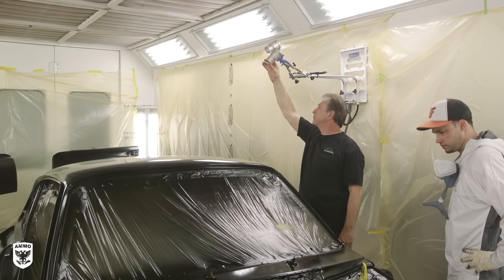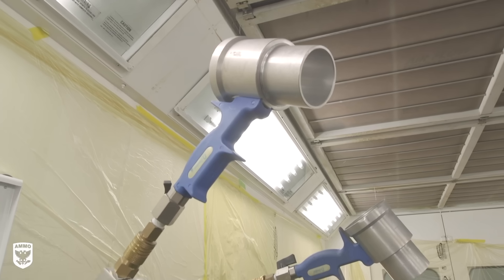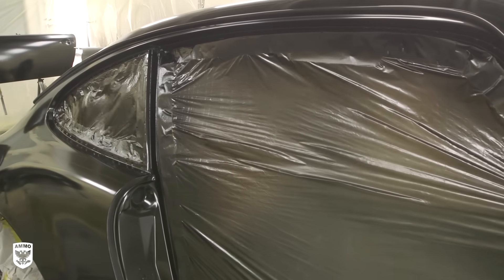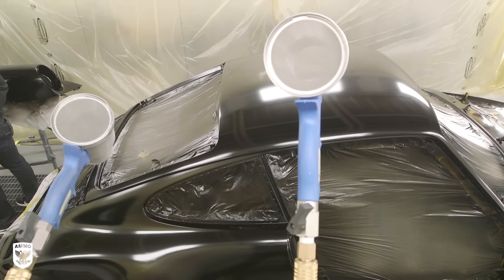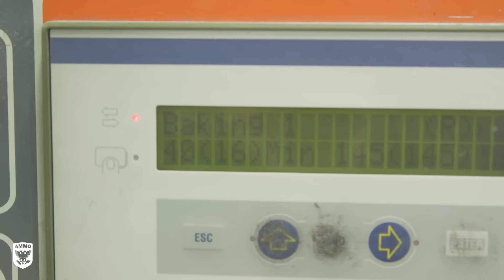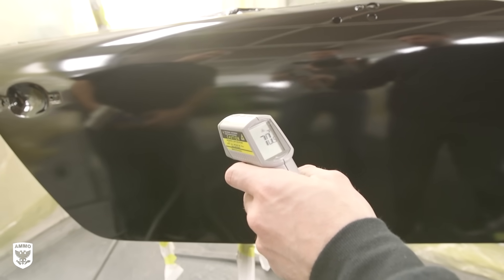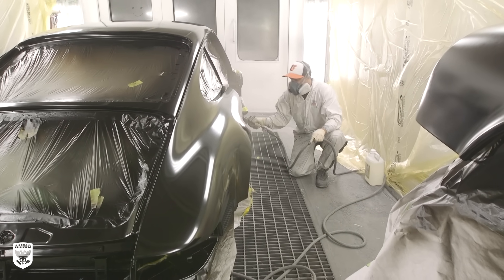Once the second base coat is applied, Joe sets up the blowers — but these are not typical fans. These are magnetic wall-mounted air amplifiers that accelerate the dry time of waterborne paints by creating turbulent air that moves release gases away from the paint, as opposed to a regular fan that simply blows gases back at the surface. The car is then baked at 145 degrees for 40 minutes to allow the metal to reach roughly 90 degrees. After the 40-minute sauna, Lurvin waits until the paint cools to about 70 degrees before a third and final layer of Bentley Black is added.